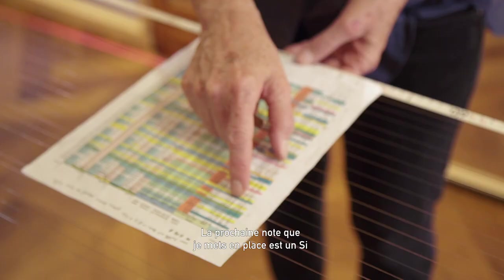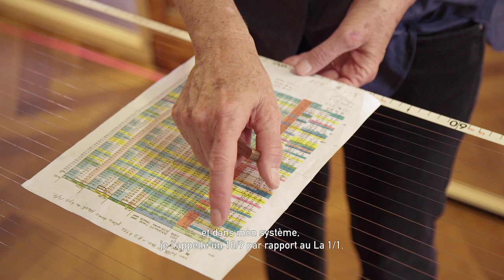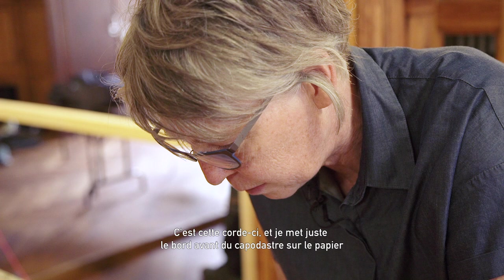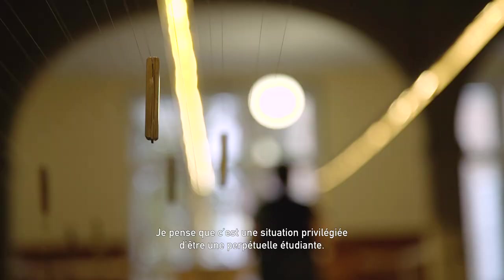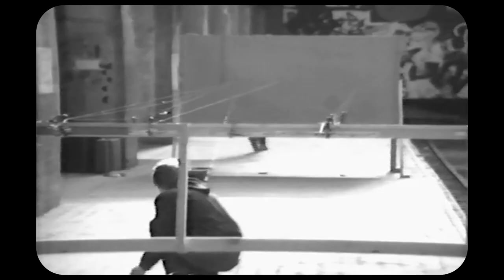The next note I'm putting up is a B. In my system, I call it a 10-over-9 ratio to the A, 1-over-1. I look on my chart and see that it's going to be 14.89 meters. Then I just put the front edge of the capo at the paper and turn the lever to tighten it. In my work, the more I learn, the more there is to learn. I feel fortunate because there's always something to do — it's a good place to be, to be a perpetual student.